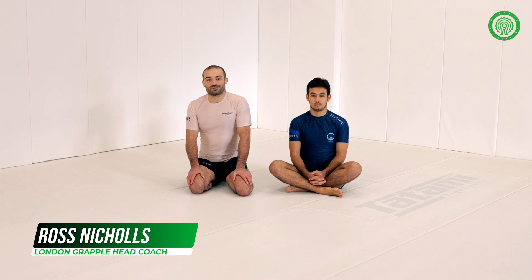Hi there, I'm Ross Nichols, head coach at London Grapple, Deptford, South East London.